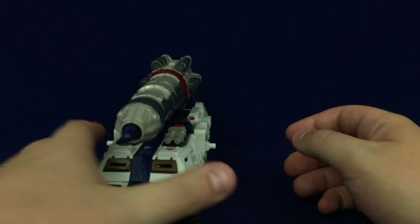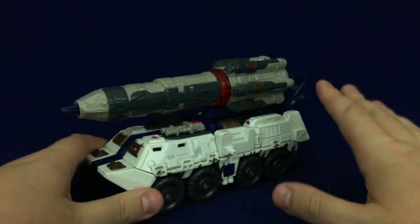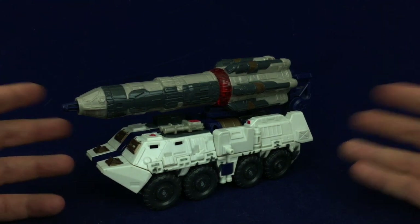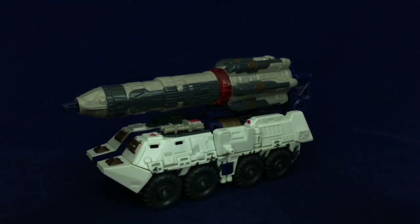This guy's vehicle mode is very straightforward. The detailing is nice, it just could do with some more paint on the actual vehicle itself. I still think it looks cool — I actually really like this vehicle mode and I really like the transformation. I just wish there was more to it. And because I like it, that's why I want to see it improved. But anyway, let's get to that transformation.